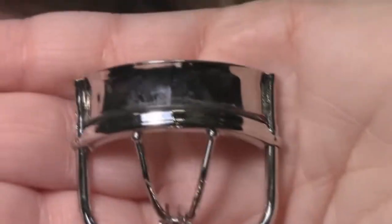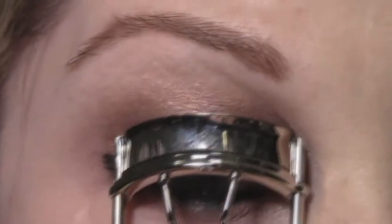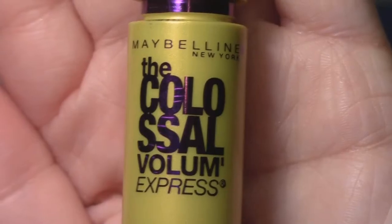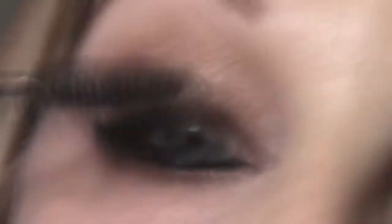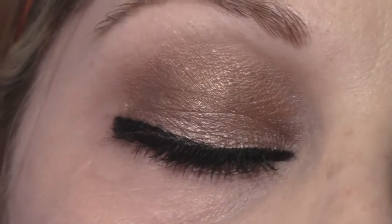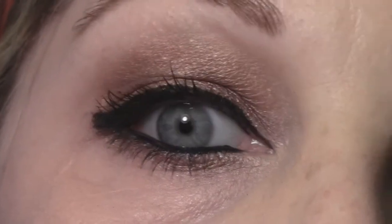Now it's time to curl the lashes and apply some mascara. As always I'm using my ELF one dollar eyelash curler and my Maybelline Colossal mascara in Glam Black — my favorite mascara of all time. I'm just applying my mascara and of course don't forget the bottom lashes. And here's the completed eye.